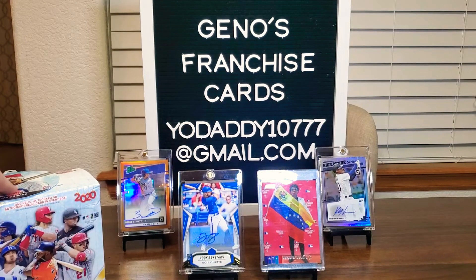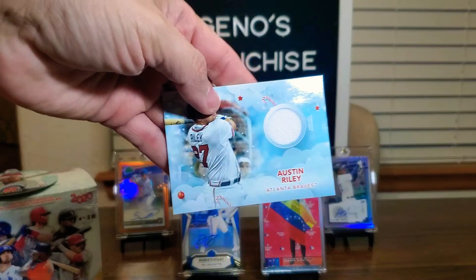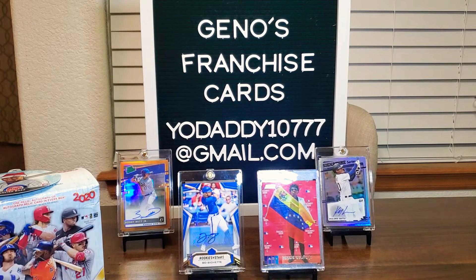So I'm just reading this here — one relic, autograph, or autograph relic in every box. Okay, so we got the relic — not bad. But we did do well.